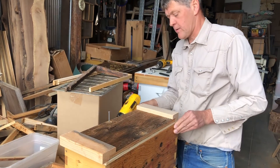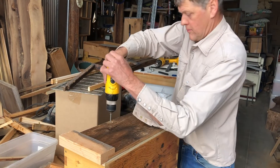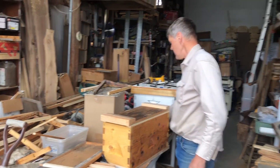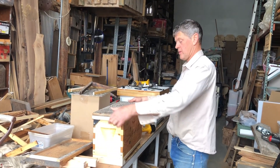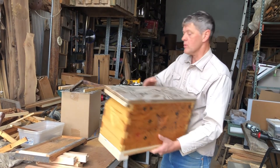We don't want to kill the bees by overheating — that happens, and I've had it happen to me. Today's pretty cool weather and we are not moving them very far at all, so we'll get away with it. Now I've got a bee-tight box and we're ready to move.